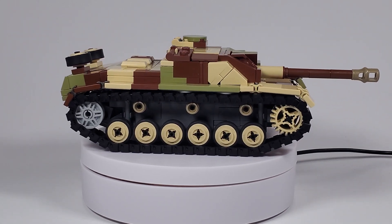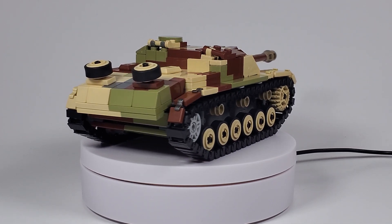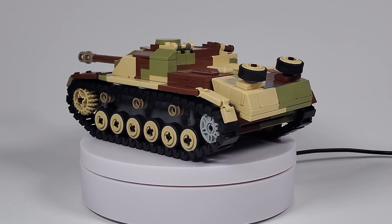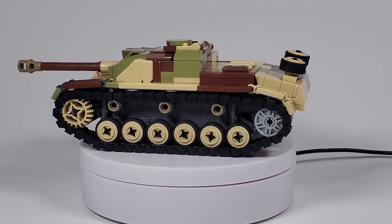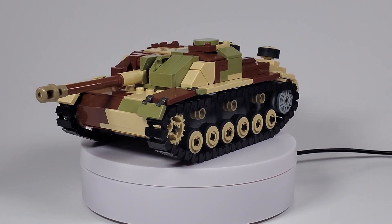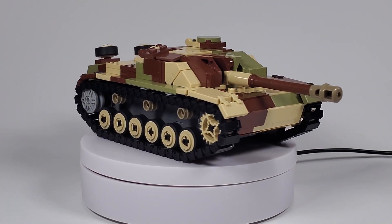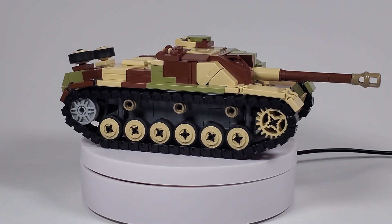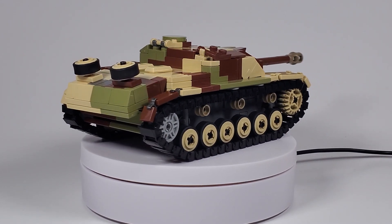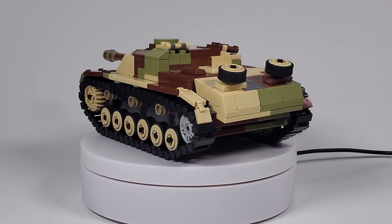Here's the Stug3 — 1/35th scale as usual. Over 10,000 Stug3s were built during the war. The model built the most was the Stug3 G, which was the last model. The models before that were A, B, C, D, E, and F. The F model is pretty important because that's when they switched to the long 75mm to help counter heavy Soviet armor like the KV-1 and the T-34.